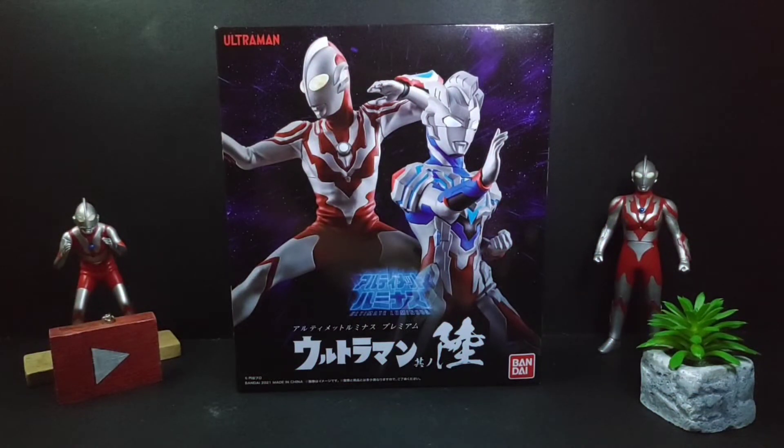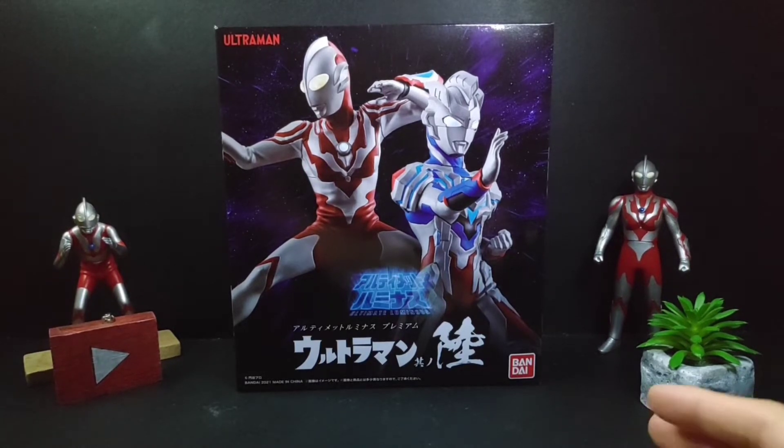Hey guys, welcome back to my channel. First of all, selamat menyambut Hari Malaysia to all Malaysians out there. In conjunction with Malaysia Day, I've decided to make a video on our very own Malaysian Ultraman — the Ultraman Ribut figure from the Ultimate Luminous line.